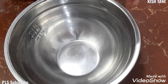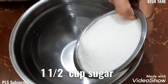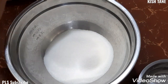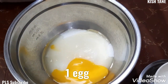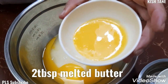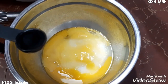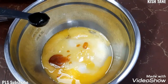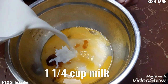Separate bowl naman. Dito natin iwi-wist yung ating 1 and 1/2 white sugar, 1 egg, 2 tablespoon melted butter, 1 teaspoon vanilla, and then 1 and 1/4 quart na milk. Iwi-wist lang po natin yan together.